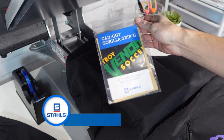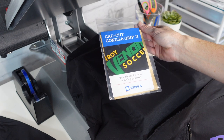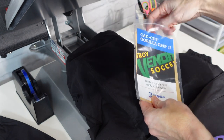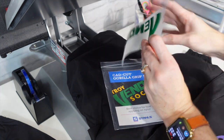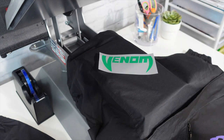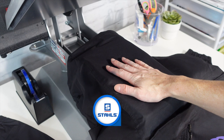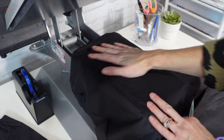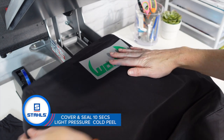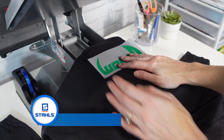Last but not least is Gorilla Grip — another excellent choice that sits on the thinner spectrum, closer to Sport Film Light. This particular product is actually thinner than Sport Film Light and is applied at 320 degrees for 10 seconds. There is one added step: peel after two seconds, and then continue pressing for the full 10 seconds.